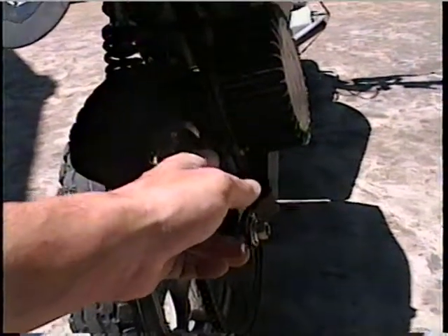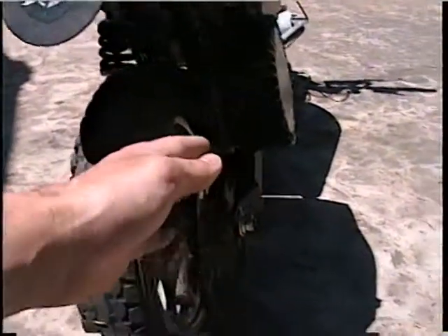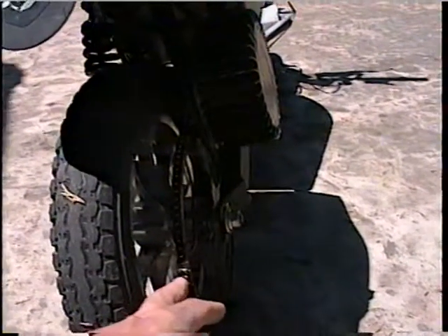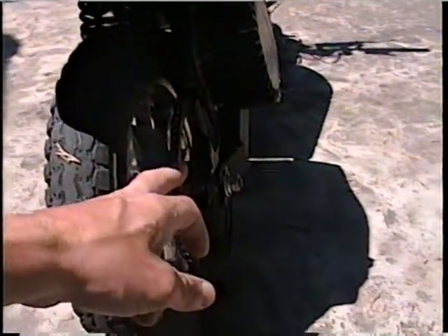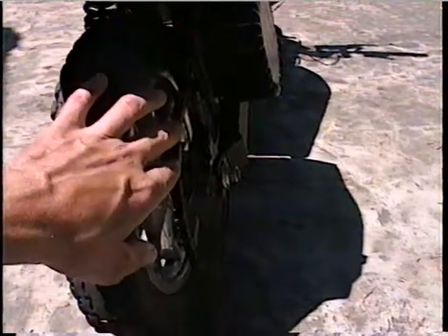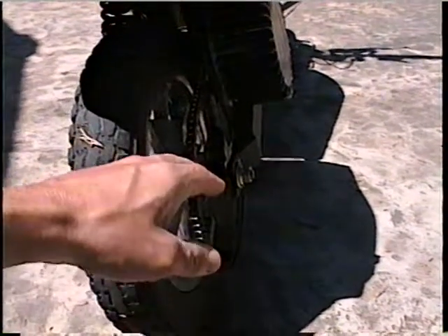It's got a 25-inch chain on there. A lot of scooters today have gear-driven systems. The good thing about chain is you can shorten or make it longer. I can take this gear — I already have a 52-tooth — and change it from a 92 to a 52-tooth, and I can make it go 40 miles an hour.